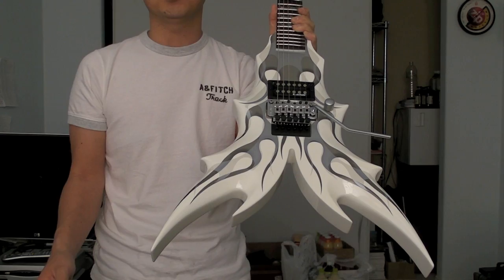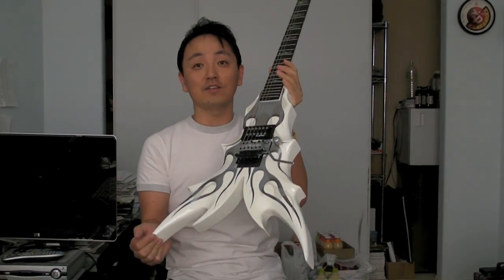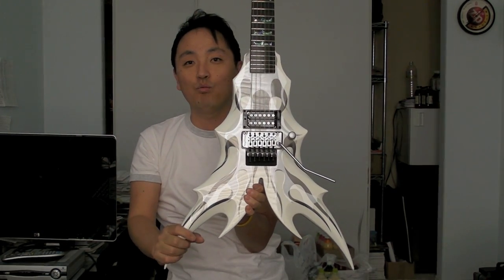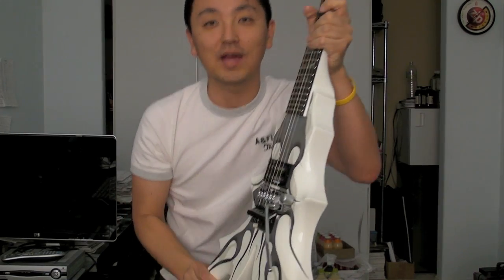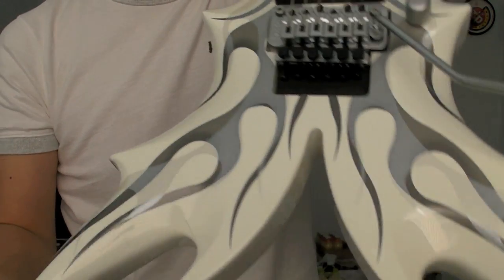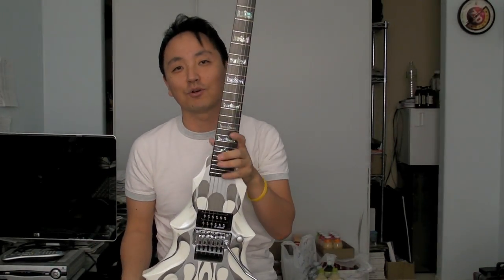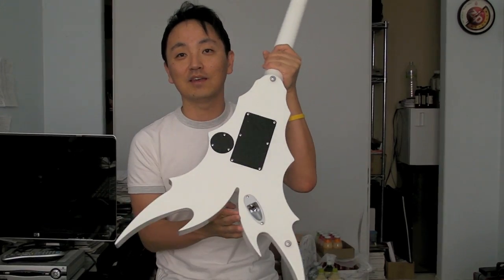I first saw this guitar at the 2010 winter NAMM. If you check out my video from NAMM, you can see me at the BC Rich booth taking a picture of this guitar. When I posted it on my Flickr account, I just simply said 'holy shit,' because when is the last time you saw a guitar looking like that? That is a wicked looking body — extremely beveled. That's woodwork at its pinnacle, if you ask me. So many guitars are just flat top with very predictable lines, but this takes the guitar shape to a very next level.